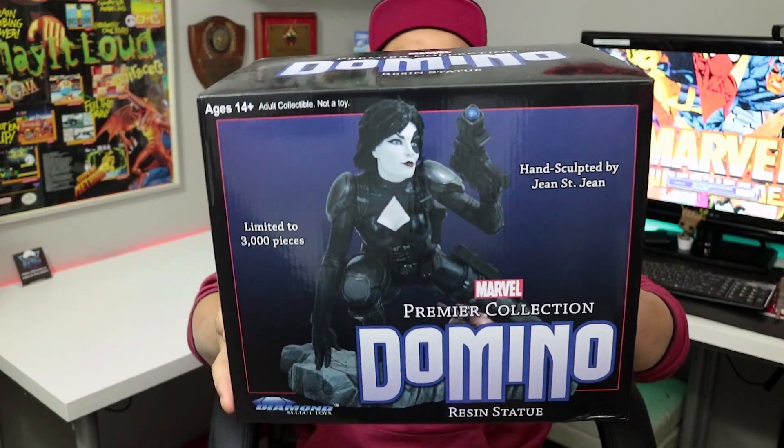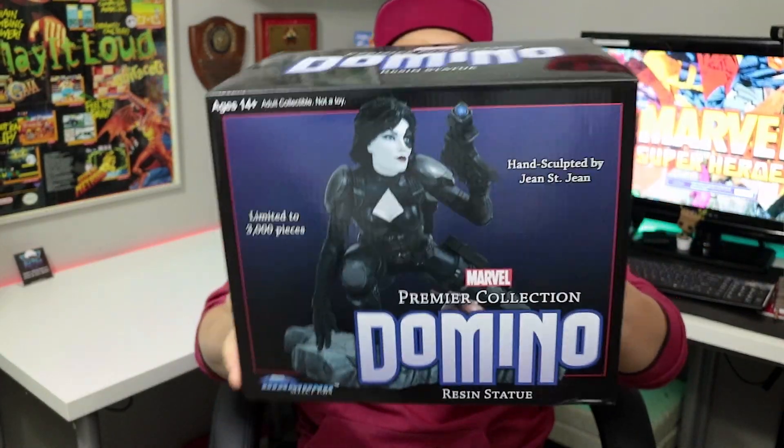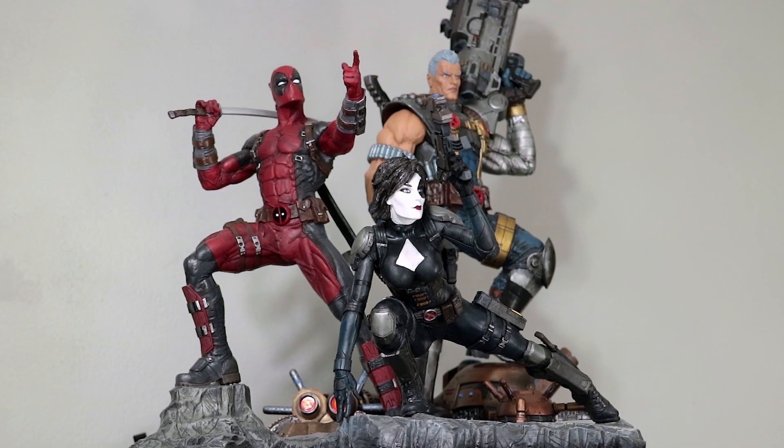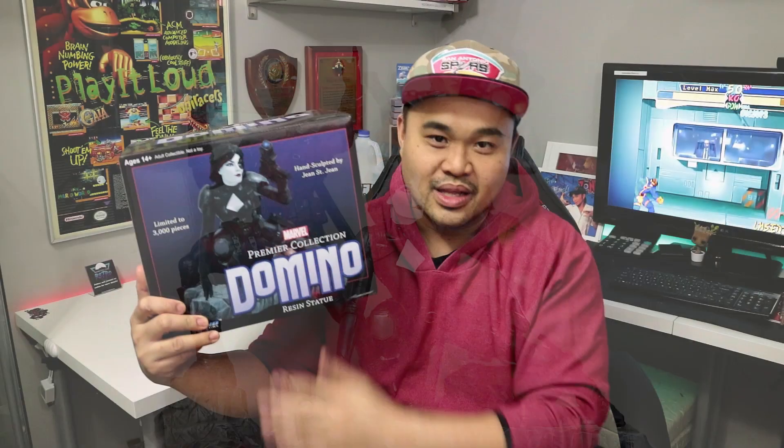I've missed you. Today on the channel we're finally going to be unboxing this Diamond Select Domino statue. If you follow the channel, you'd have already seen that I've unboxed Cable and Deadpool, both of which I was really impressed with — low expectations for the third part of that triad, Miss Domino over here.